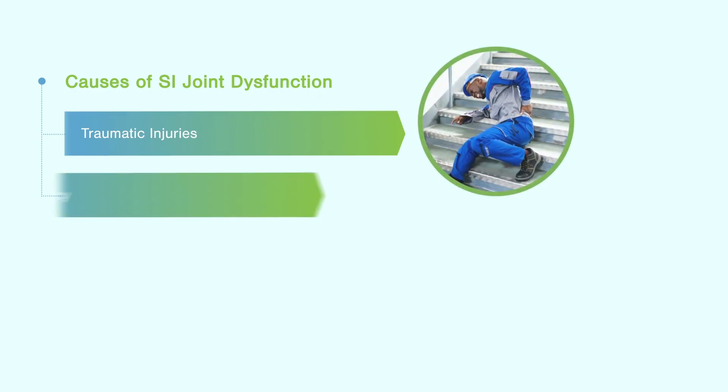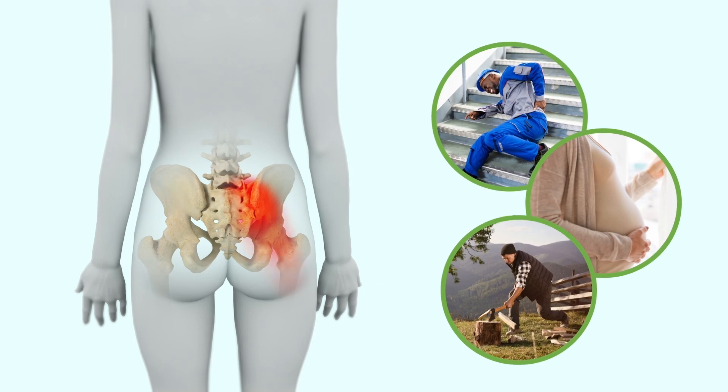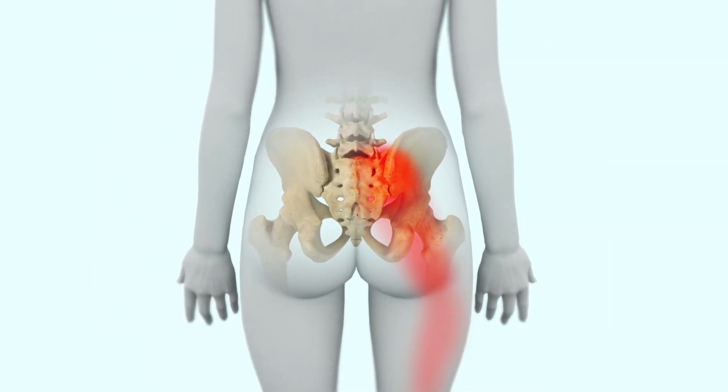SI joint dysfunction can result from traumatic injuries, pregnancy, or degenerative conditions, and may lead to pain in the lower back, buttocks, or hips. Most commonly, pain is focused over the posterior superior iliac spine, or Fortin's point, and can radiate down into the buttocks or thighs, similar to sciatica, or around to the groin or front of the hip.